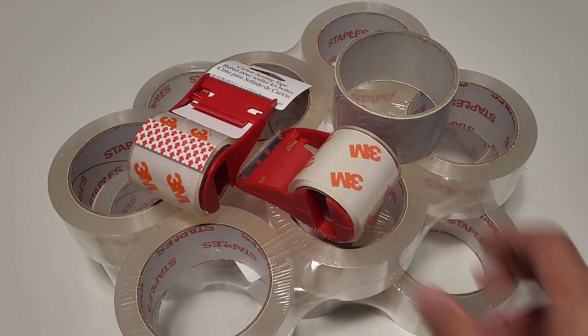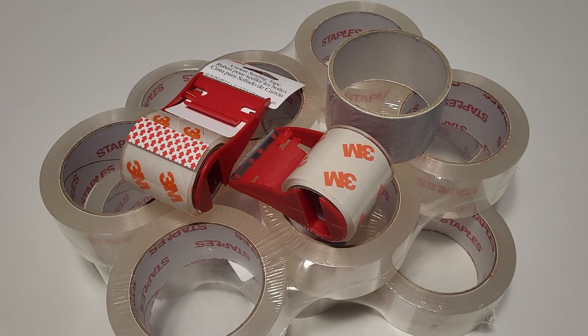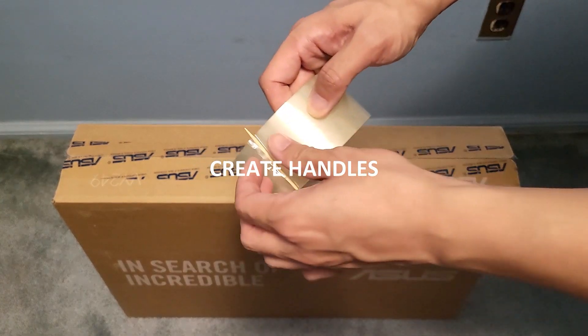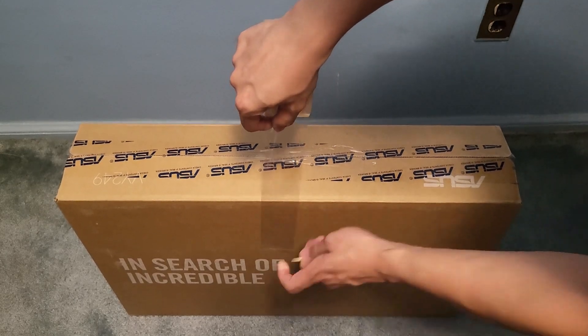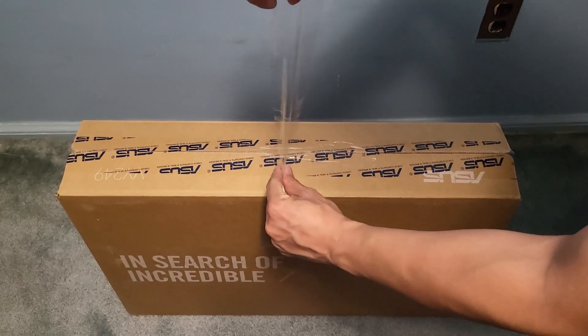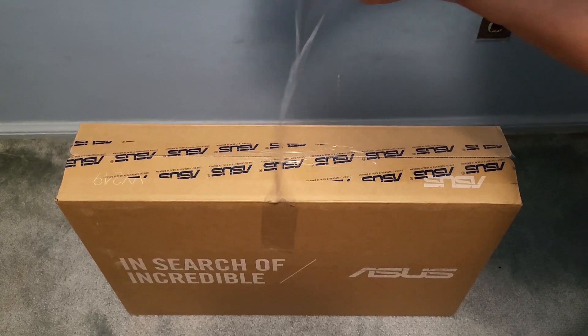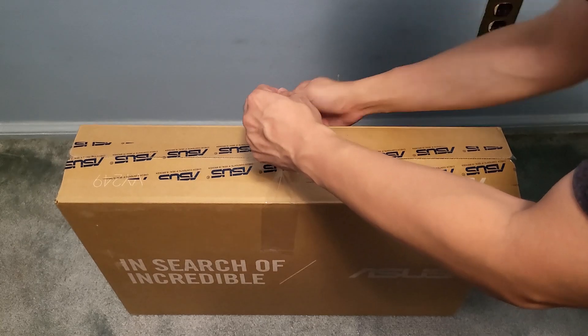Got a few rolls of packing tape lying around? In this video we're going to show you six alternative ways to use packing tape you need to know. Create handles: make large packages easier to carry by creating handles with packing tape. Start with the tape on one side of the package, give it some slack while folding over the middle section to create a handle loop, then adhere the other end to the box.